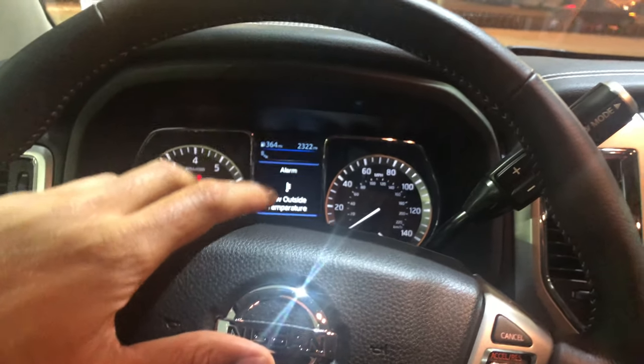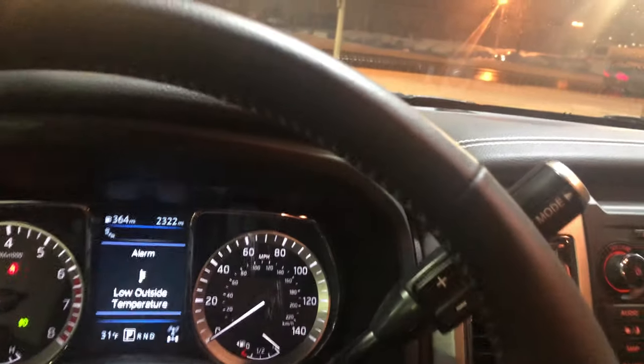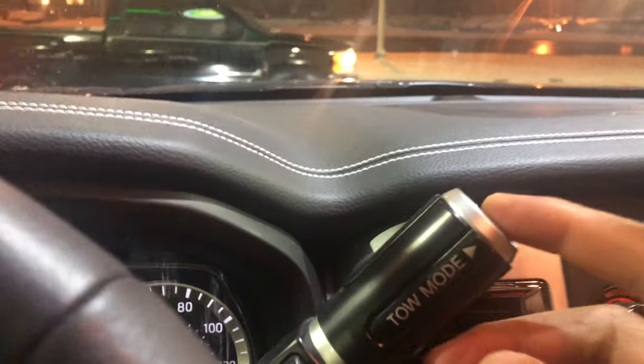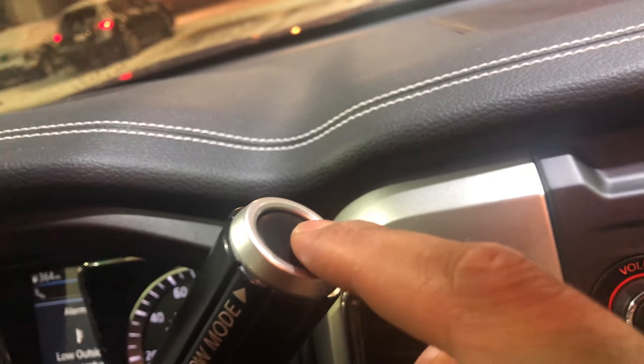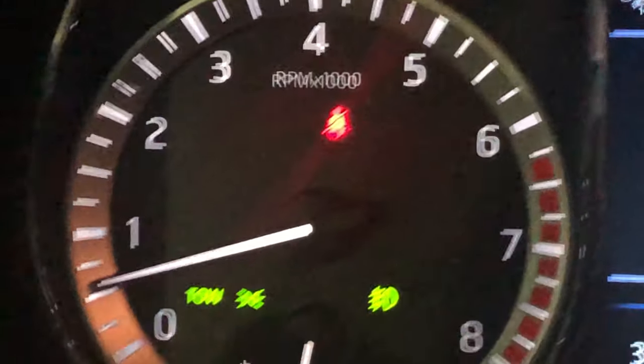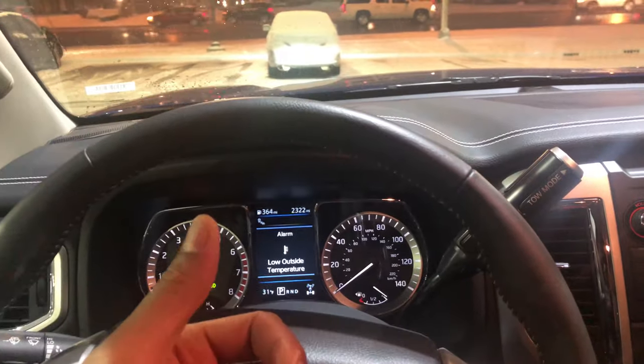Sitting behind the driver's wheel, I can see right here it says tow mode, pointing in this direction. I press it and look — on the instrument panel it says tow mode. That's where the tow mode button is located. Thanks for watching.